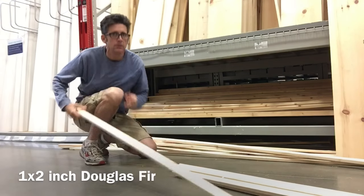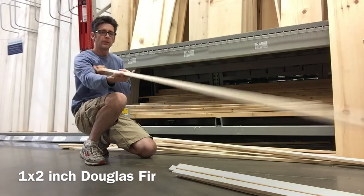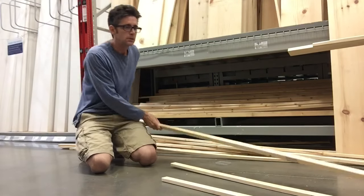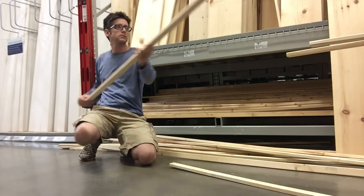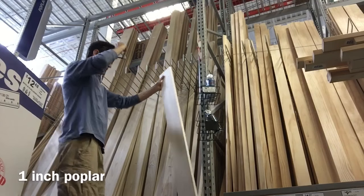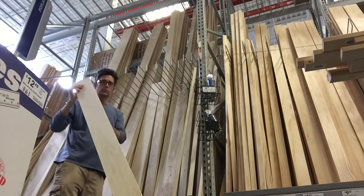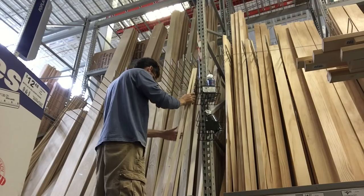Here I am selecting 1x2 Douglas fir. I'm looking for pieces that are straight and preferably without knots. These will be used for the base frame, which is this portion of the frame. Now I'm selecting the 1 inch poplar — looking for straight pieces with good color, no knots. They'll be used for the perimeter portion of the frame. It doesn't matter how wide or how long the wood is; I'll be milling it down to the appropriate size.